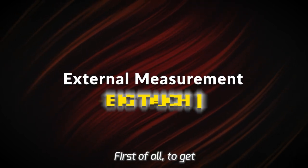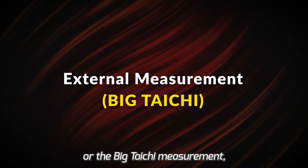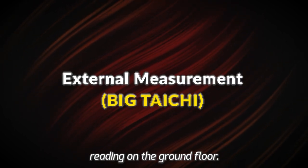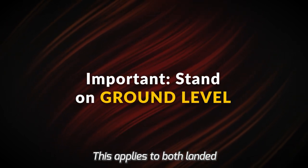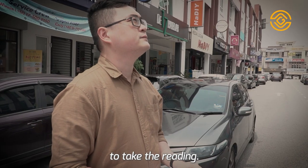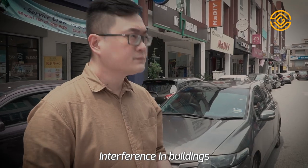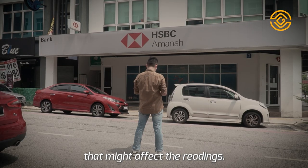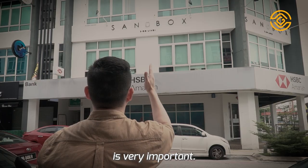To get the measurement of the external, or the Big Tai Chi measurement, we need to take the compass reading on the ground floor. This applies to both landed and high-rise properties. We must be at the ground level to take the reading, because there might be electromagnetic interferences in buildings that could affect the readings. So standing at ground level when making the measurement is very important.